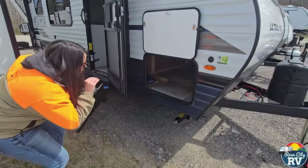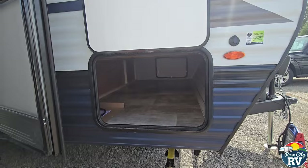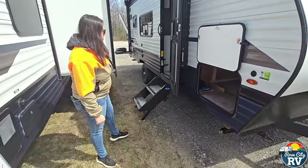You can see this goes all the way through to the other side underneath that bed, so there's a significant amount of storage there for a small travel trailer.